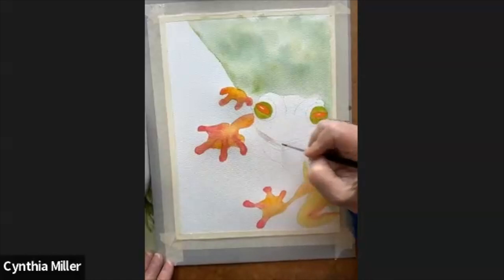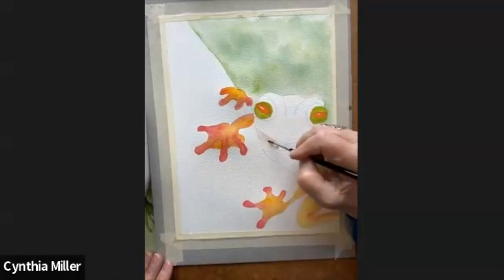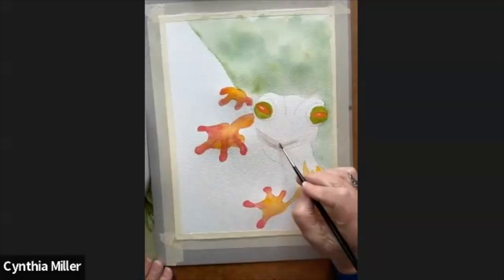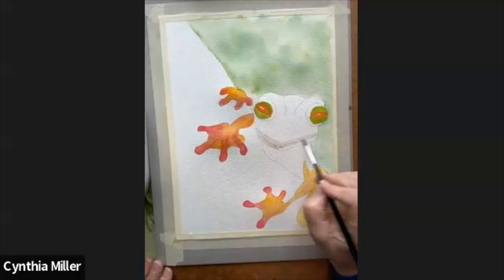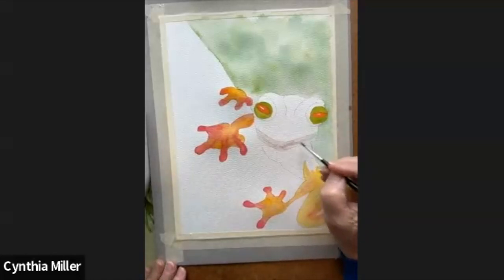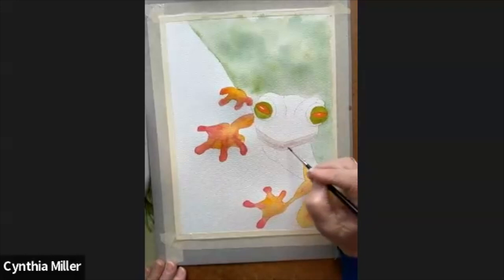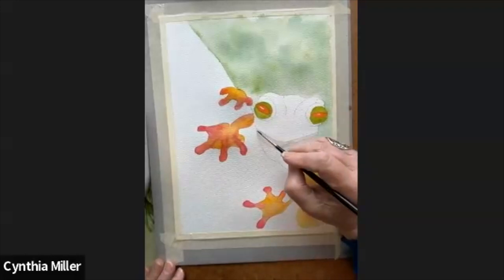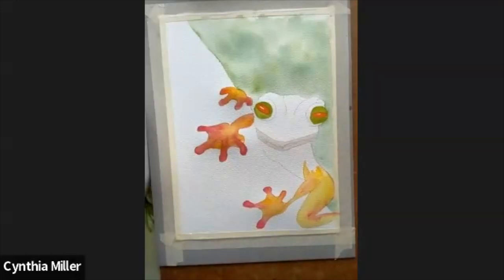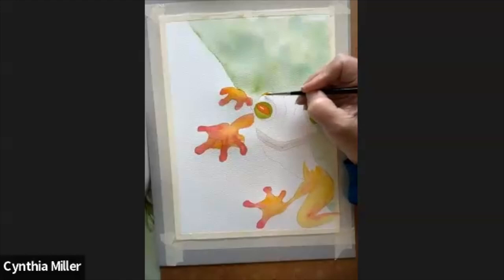I wanted to get the eyes done so they would dry and we could go on with the head. I'm leaving the eyes to dry and I found a nice light brown color for the mouth of the frog or gecko, whatever you want to call him. He's so cute! I just filled in that line around the mouth and we'll go in later and highlight a little bit more.